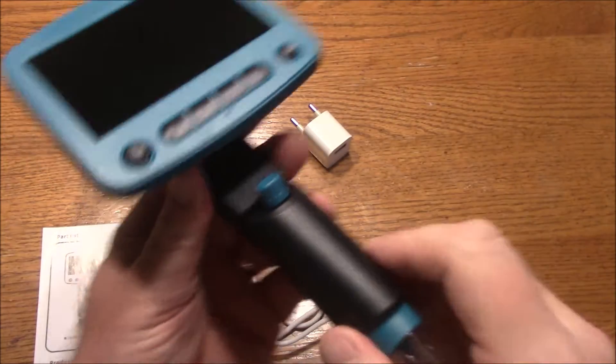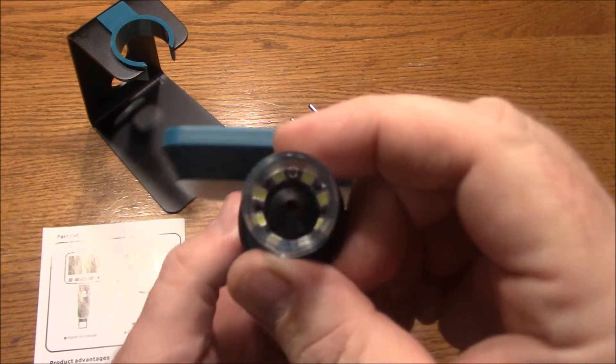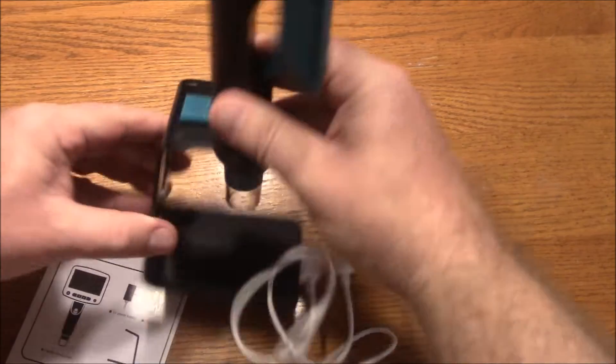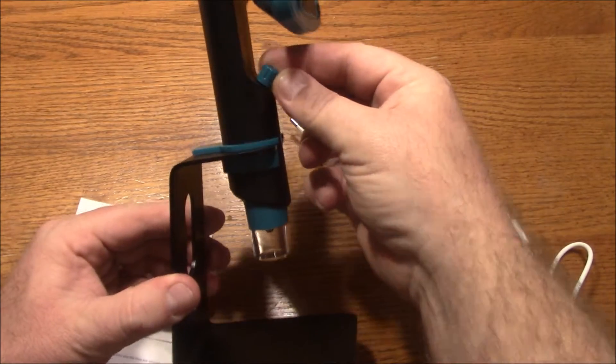This is what the screen looks like. Here is the adjuster for the focus, and then down here on the bottom it has LEDs inside there and the camera itself. It just sits up on this little stand, and that's how it works. You can adjust it with this once it's turned on.